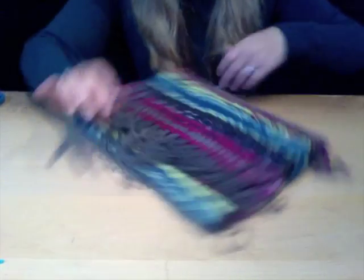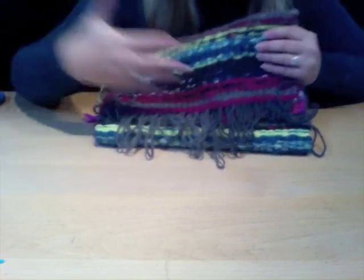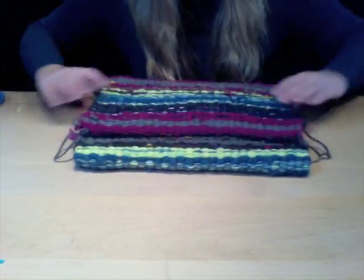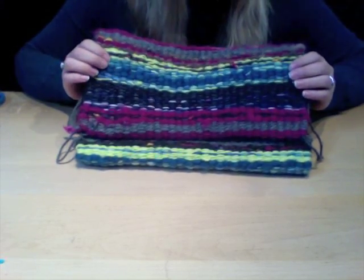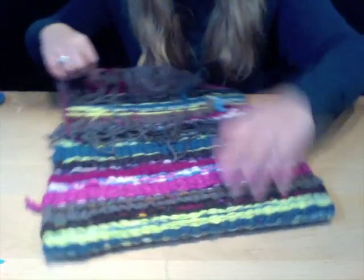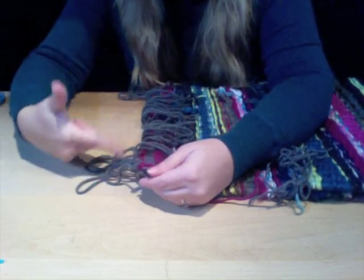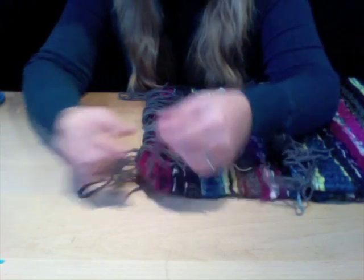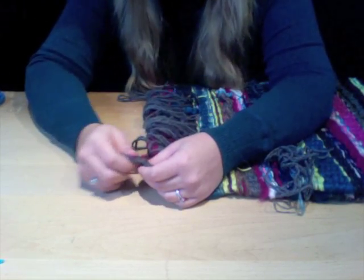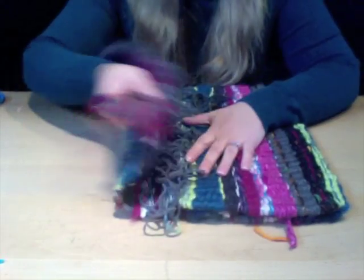Once you've decided the layout of your messenger bag, decide if you'd like fringe on the outside of your flap or sewn in. I'm going to sew in my fringe. But before you do that, tie off each end of your weave — take a cluster of three pieces of yarn from the warp, tie them together, and then sew in each side of your weave.